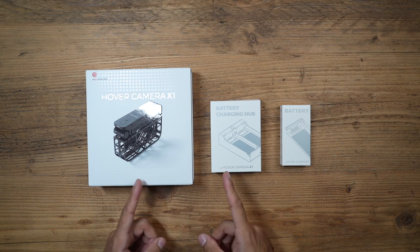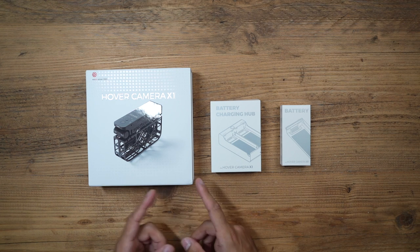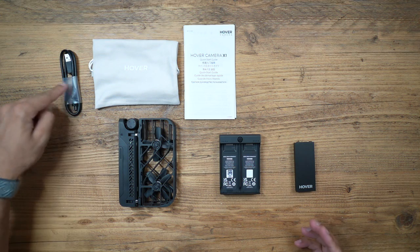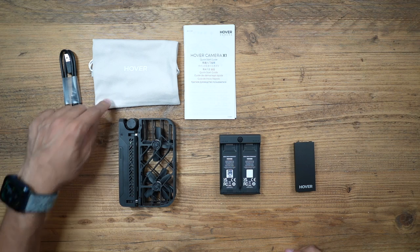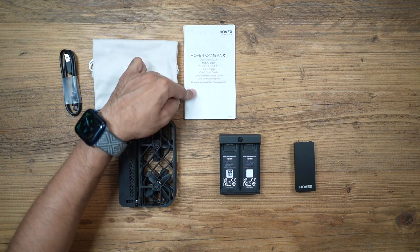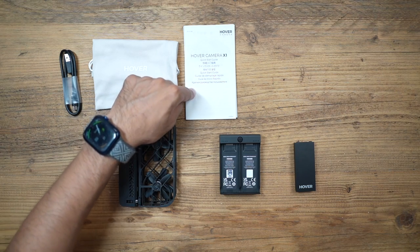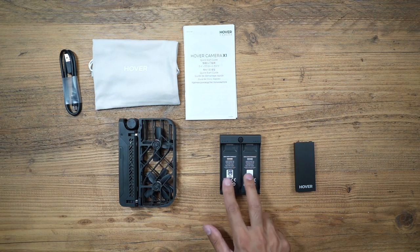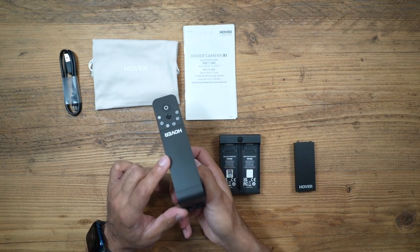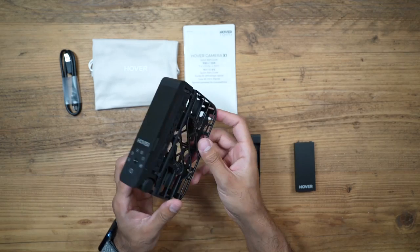In the combo pack you have three little boxes: the camera, the charging hub, and a spare battery. The accessories include a USB-C charging cable, a carry case for the drone, the drone itself, a user manual which I highly recommend you read the first time, the charging case with two battery slots, and a spare battery. One of the batteries is already on top of the drone.